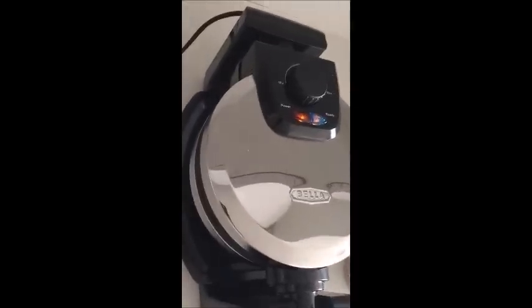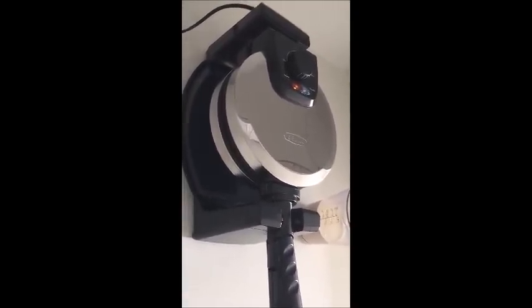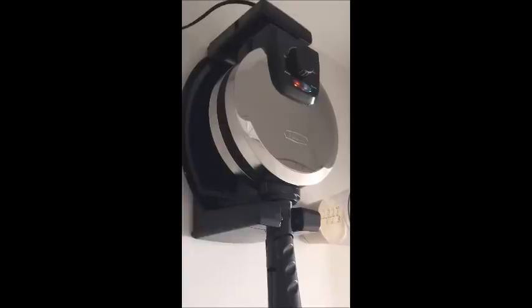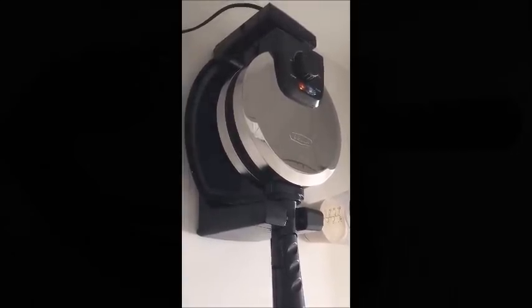I have set the dial to medium just to give it a nice test, and I have already made some of our amazing waffle batter, which you can find the recipe for on our website at wafflemakershub.com. I would check that out because it's good for any waffle maker you choose.